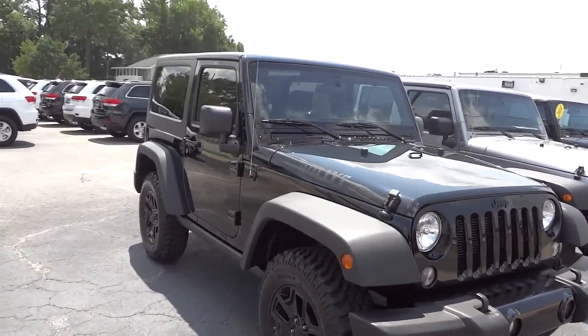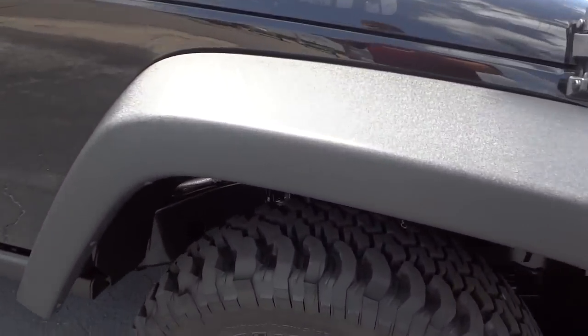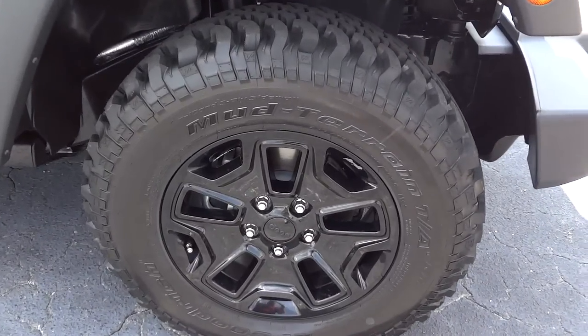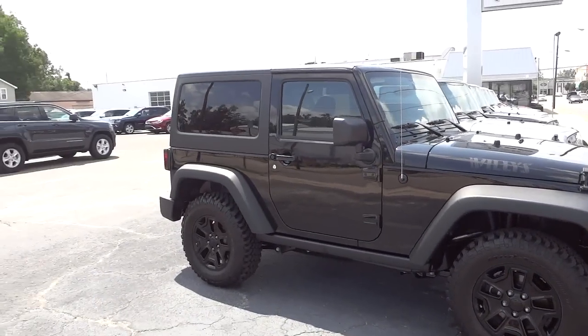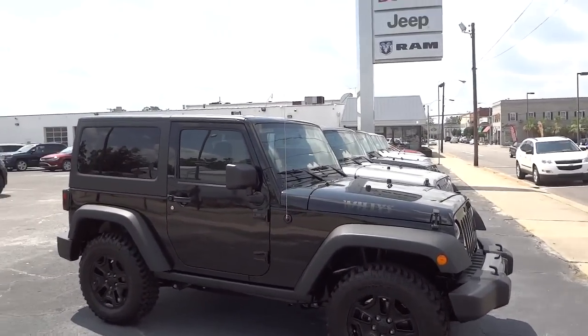It has a really sharp look to it. The Willie's Wheeler has the off-road mud terrain tires - check out the wheels, nice shiny black - and they match the rest of the Jeep. It does have the three-piece hard top.